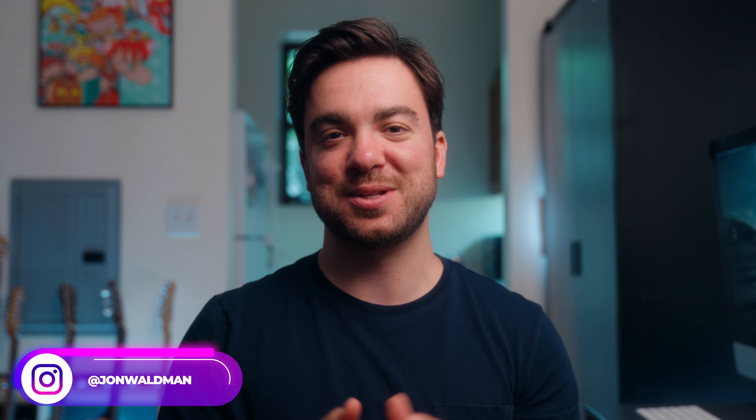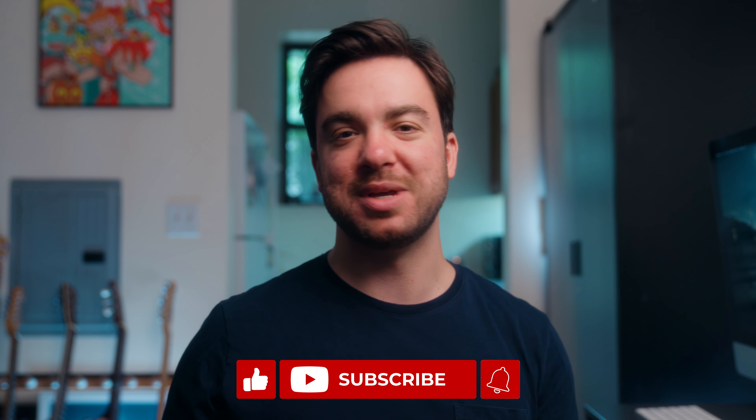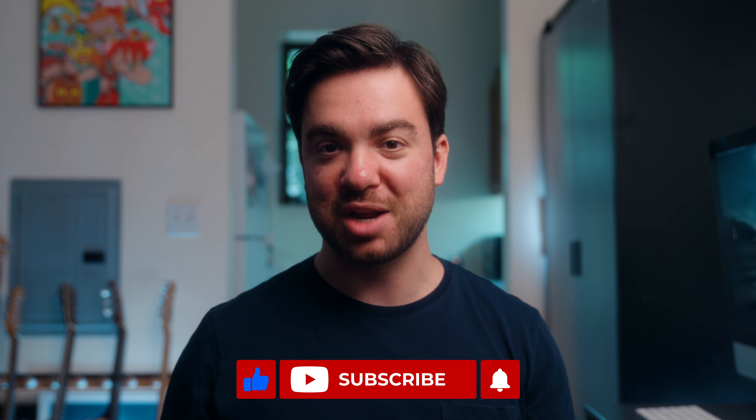Hey, what's going on, friends? My name is John Waldman. I'm a filmmaker based in New York, and today I want to talk about my favorite mic for the Sony FX3. You could use it with any Sony Alpha camera — pretty sure it should be compatible even with some of the older gen models.